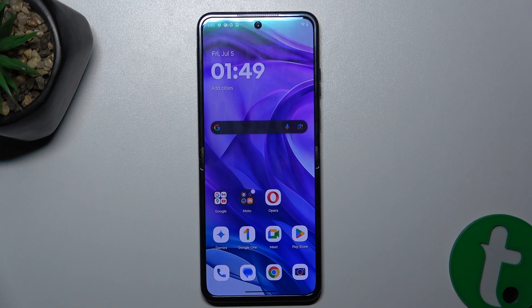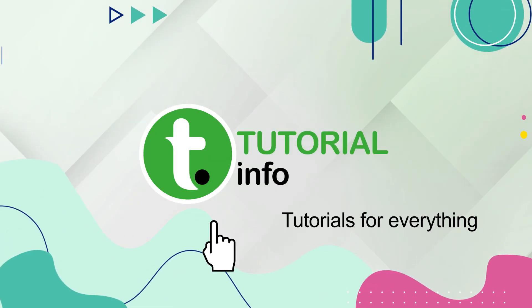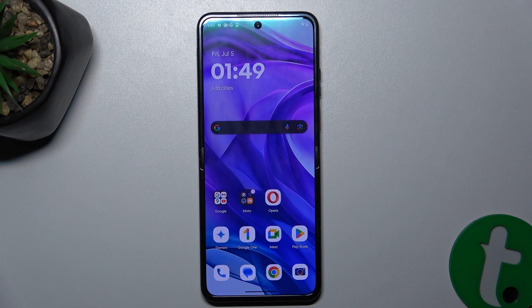Hello, in this video I'm going to show you how to enable Quick Launch on Motorola Razr 50 Ultra. Quick Launch will allow you to use your power button to quickly launch some apps or perform other tasks.